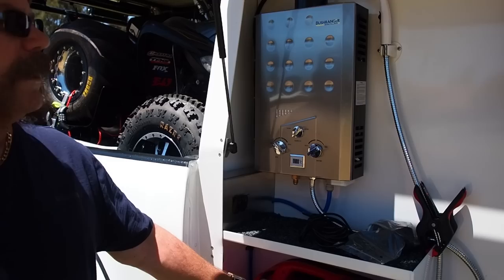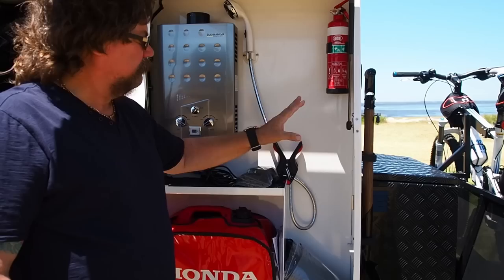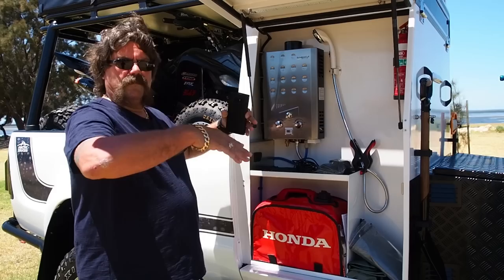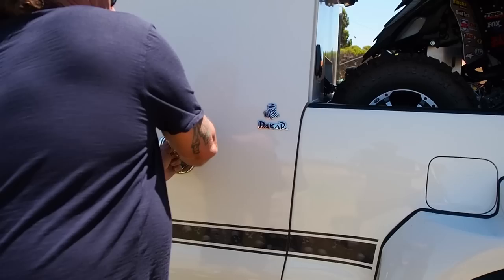This side has just a generator — it's only backup — and my hot water system with a removable flue. The other side is not full yet but will have cables, hose pipes, and a few other things — mainly just a storage side. The actual shower fits under the roof and bolts out. It's big enough for two as well, so that's really good.